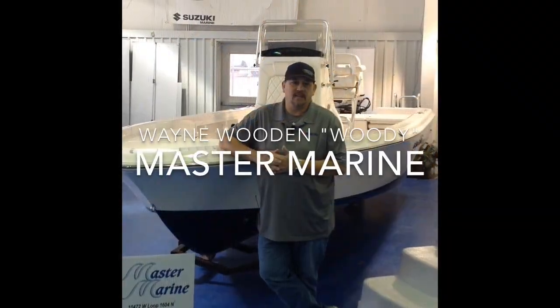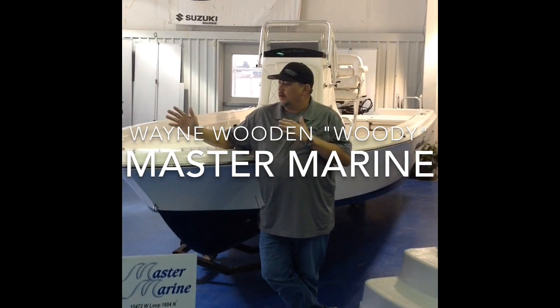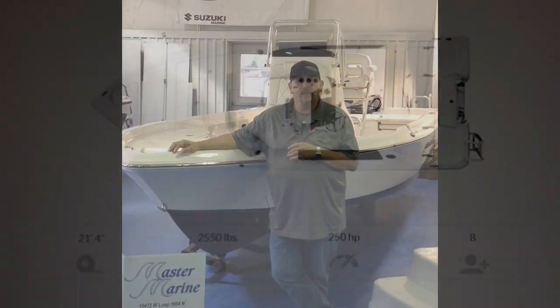Hi, I'm Wayne Wooden here at Master Marine in San Antonio. We just celebrated 25 years in business, and we're going to go over the Blue Wave 22 Pure Bay with you.